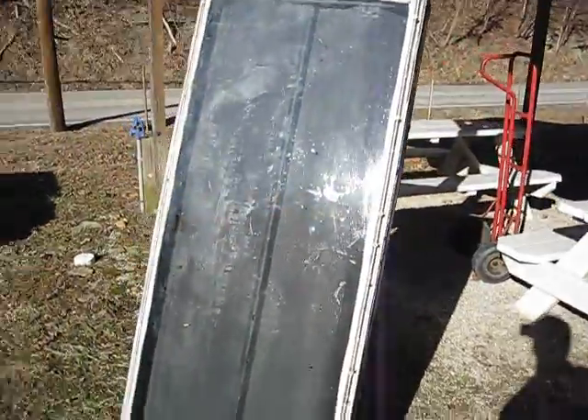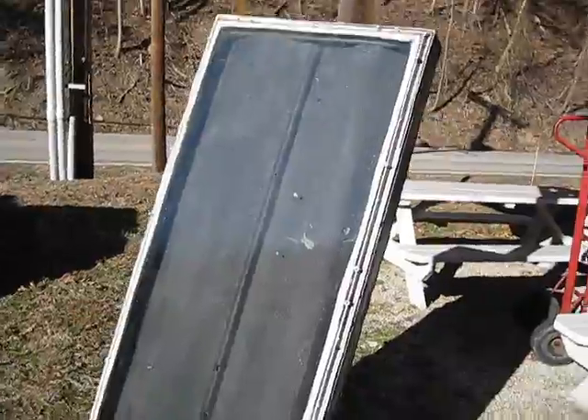All right, here it is. This is a solar heater.